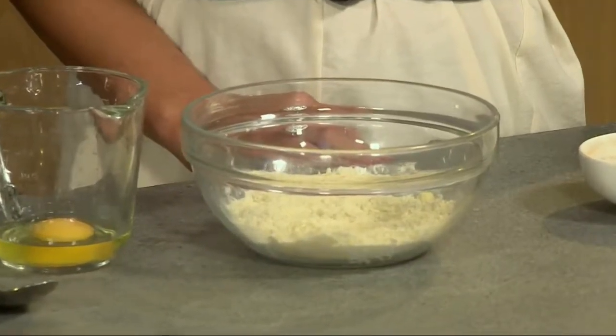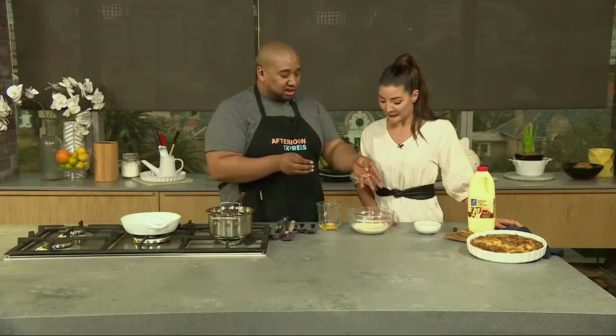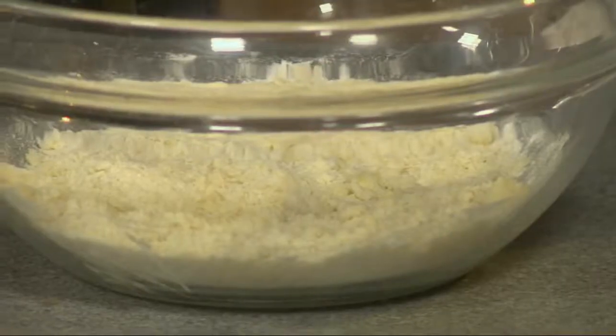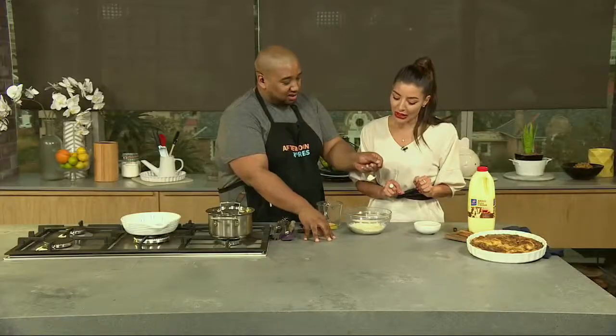In here I've got some butter, flour, and baking powder. What I've done is crumbed them together using my fingertips, which is very important — I didn't want to do it now because it gets messy. You can only get this texture by using your hands; it looks kind of like a rough breadcrumb, like beach sand almost. If you use a machine, it doesn't give you that result.